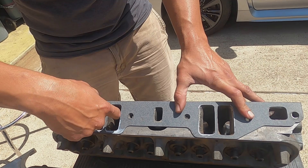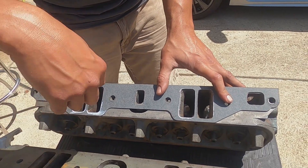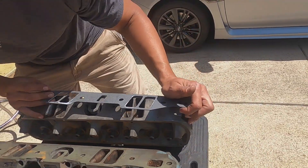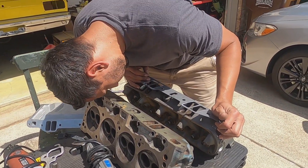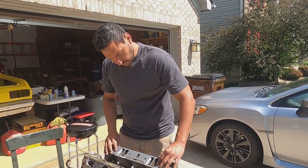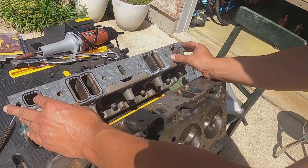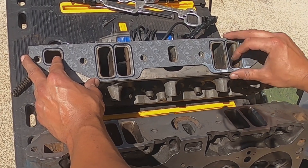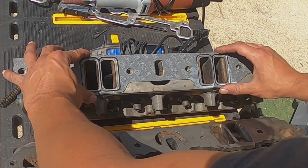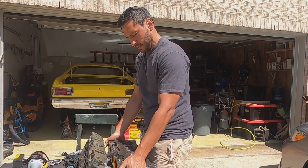You want to smooth it out for flow, basically gasket matched here. Smooth all of this out as much as you can, trying not to go too deep, but you want to go at least an inch in. Be careful not to go into any of the bolt holes or chambers. Don't go crazy with it, but you want to open up and have a nice transition here. On the stock one you can see quite a bit of material that we knocked off - hopefully that gives us a little bit of flow. Let's go into the bowls, because I think that's probably the trickiest part.